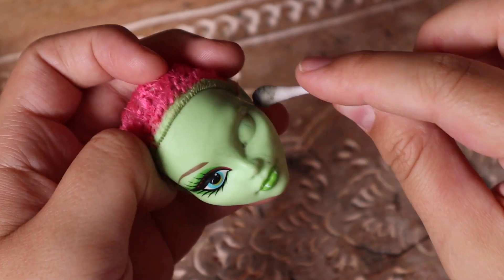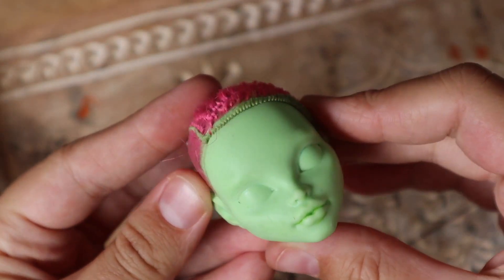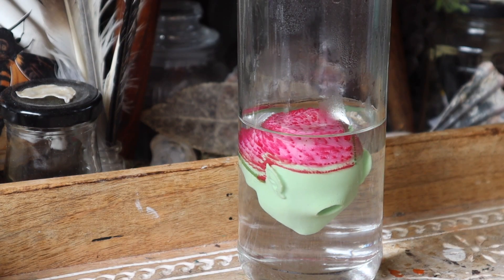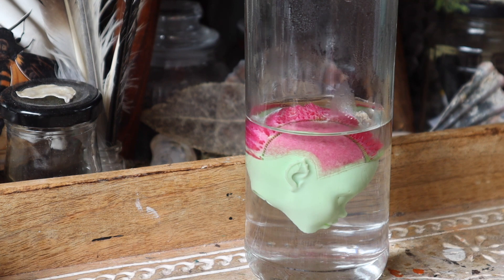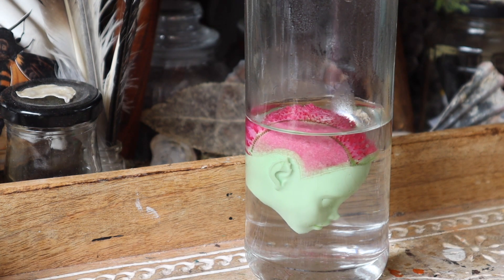I am using acetone-based nail polish remover to strip the factory paint. I find this to be just as effective as pure acetone and a little less harsh on my hands. Once the doll head is back to factory basics I'm going to dunk her in some hot water for a while to loosen up those glue bonds. This is just going to make it easier for me to pull out the hair plugs and do a re-root.